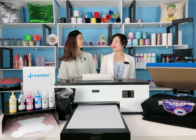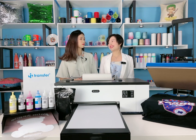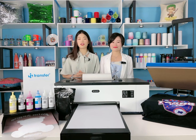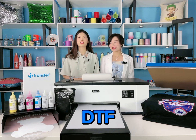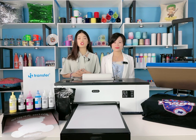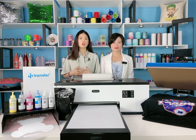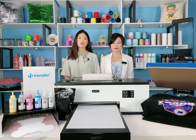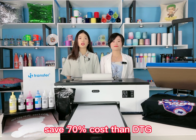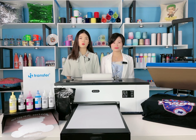Do you know a kind of printing which has become more popular recently? Oh yes, it is DTF. DTF makes tissue printing faster and cheaper. Its printing quality is as perfect as DTG but saves 70% cost. Also, this new printing solution could take the place of traditional screen printing.